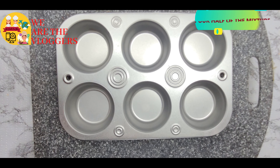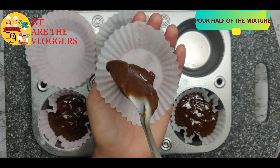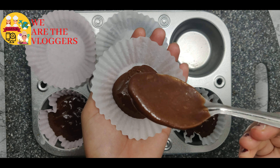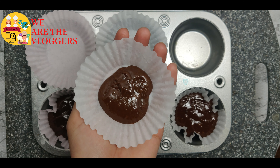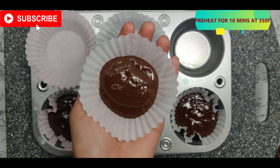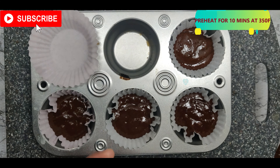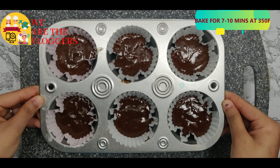Take a cupcake tray and add 2 tablespoons of the mixture. Bake it at 350 degrees Fahrenheit.